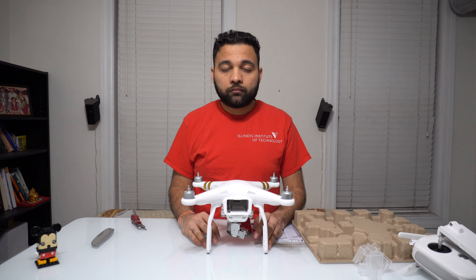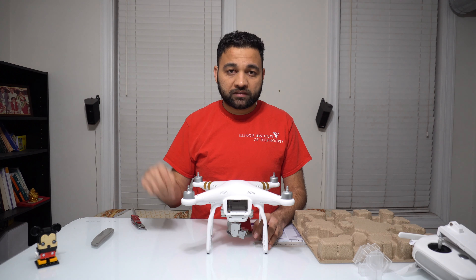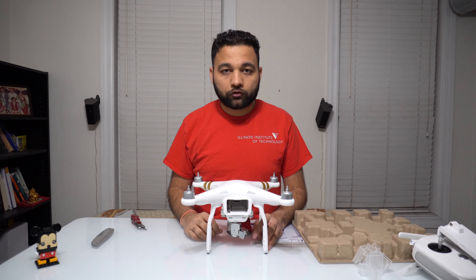I hope you liked this video. If you did, please feel free to click the like button and subscribe to my channel by clicking on the red button. You can also click on the bell icon next to it to get automatic notifications whenever I upload new videos. Thank you and have a good one — goodbye!